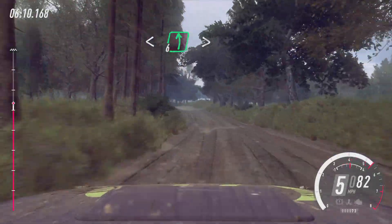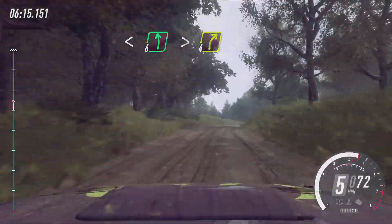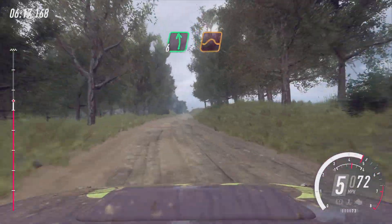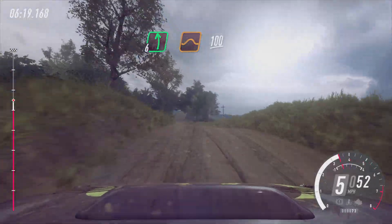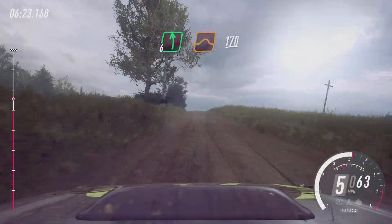Into six left long, tightens of a crest, into four right long. Into six left of a crest jump, 100. Flat left of a jump, extra extra long to keep middle, 170, 70.